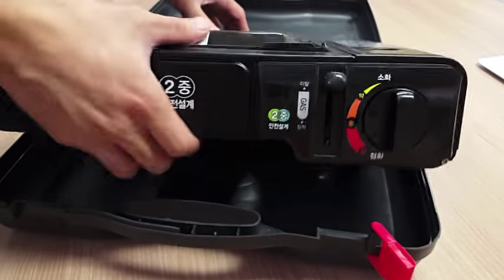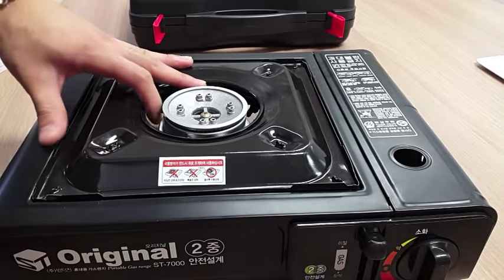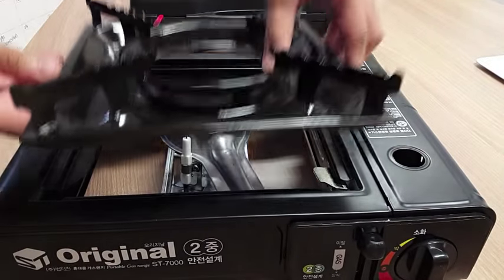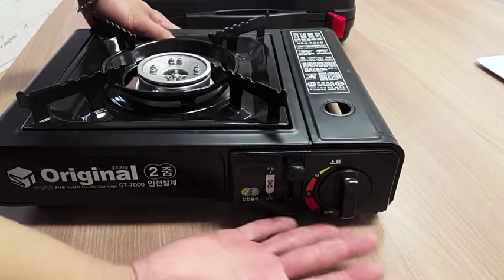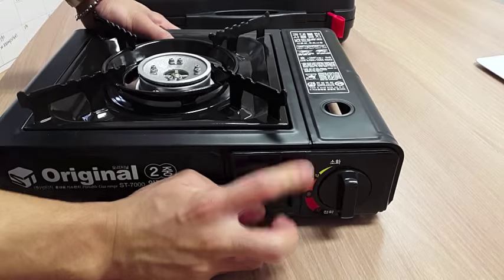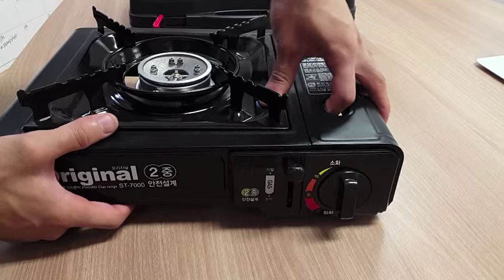Before we use the stove, we have to flip it over — all the switches are here. This one is for the flame, and this one is for the gas cartridge to lock the gas cartridge in.